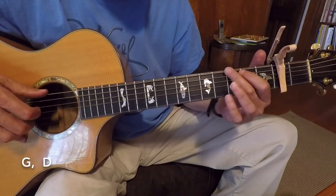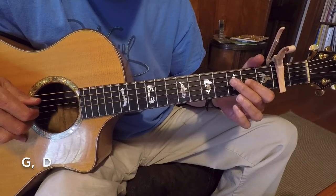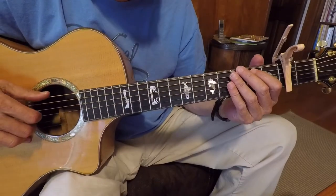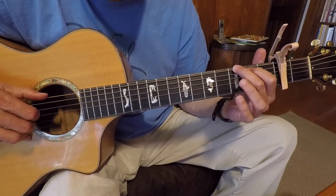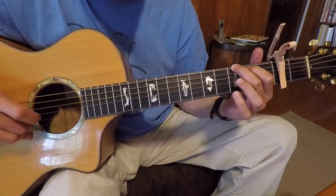It's a G, D, and back to the G. Sometimes I'll add a 1-4-5 at the end or in between verses — which is a G chord, just playing the 6th, 5th, and 4th strings.